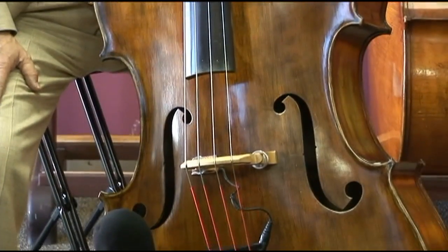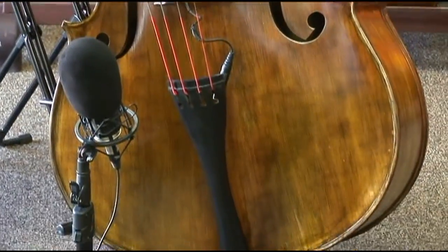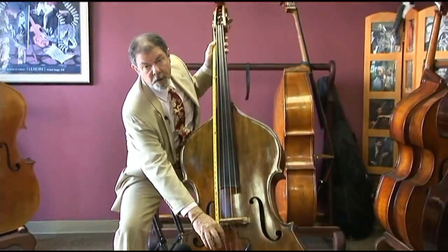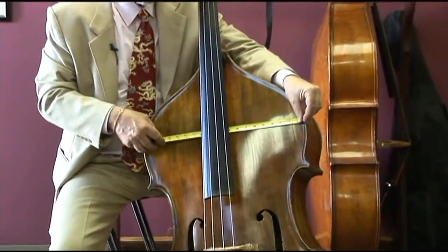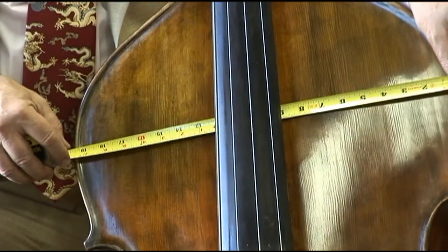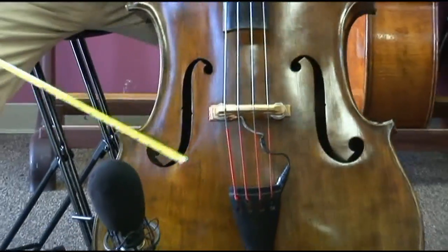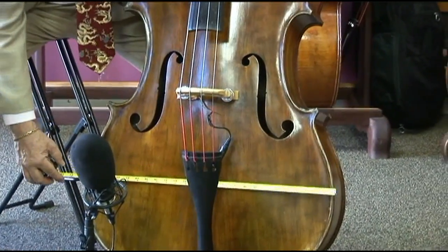This is an instrument with very standard three-quarter type dimensions. The playing string length is a very comfortable 41 inches. The upper bout — some of the older three-quarter basses are wider — but 19 and a half inches here. That's today quite a standard dimension. Across the bottom, the lower bout is 25 and a half inches.